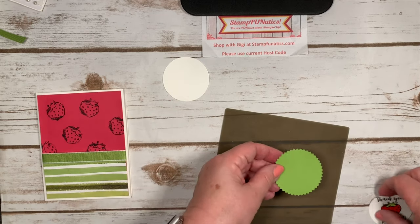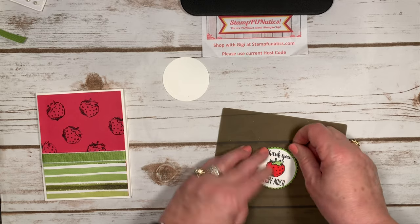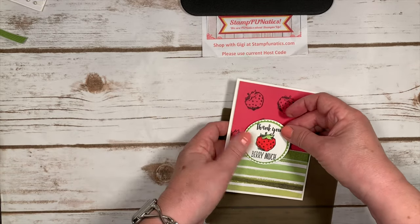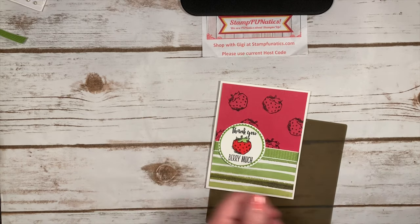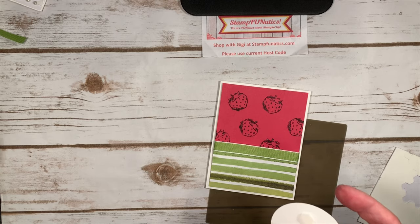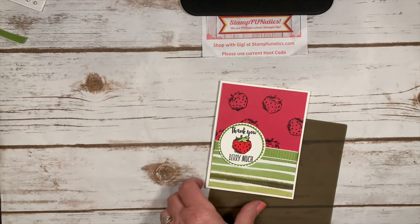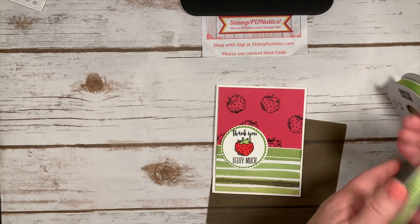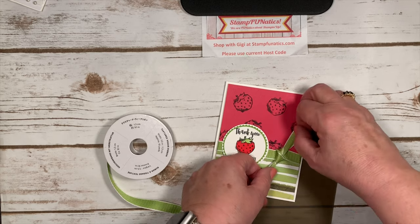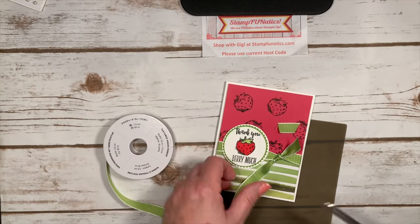I'm going to bring my silicone mat back in and use a little bit of snail adhesive on our starburst piece, then add that onto our whisper white so we have a nice little background. I'm going to shift it over a little bit because I want room for a knot — I'm putting this on the top and the bottom so I can have my ribbon go through the middle. I'm just going to thread it through, tie one knot, bring it in tight, and then trim it at an angle.